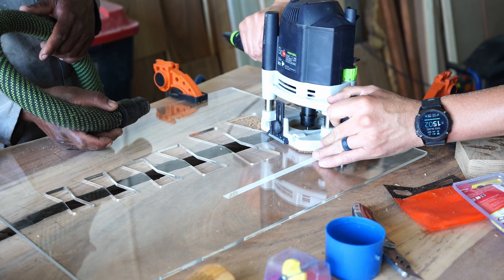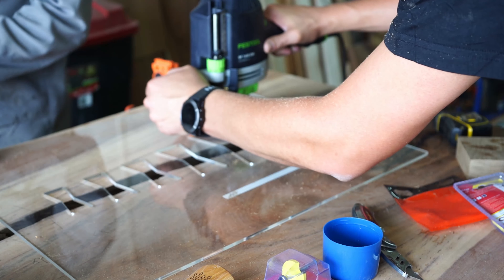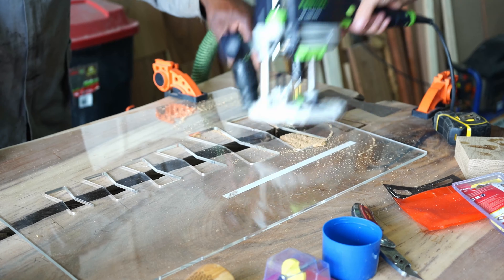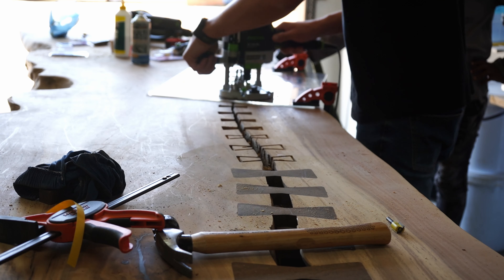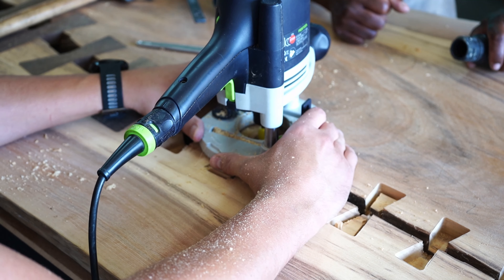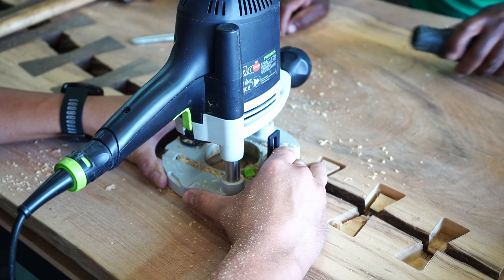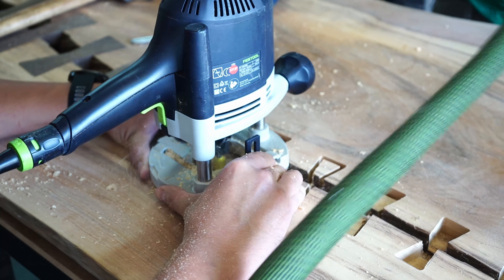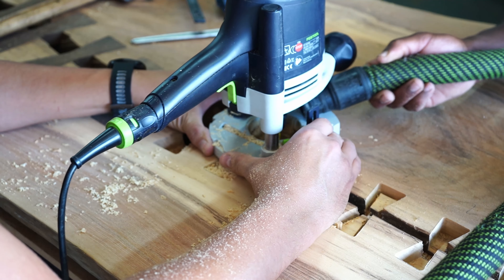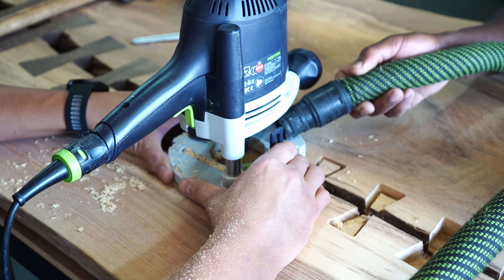Once we got into a rhythm with cutting the bow ties, we used a 6mm flush trim bit and only used the outside guide of the router jig to cut the slot on the ends first. Then we came in with a bigger router bit to cut the insides out. This method worked very fast for us. It's a time-consuming process and you really have to take your time to avoid mistakes. Luckily we didn't make a single mistake on all the bow ties we cut, despite the one downside being that you can't easily see the bit on this router.